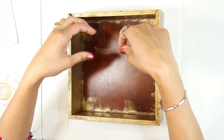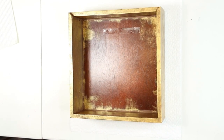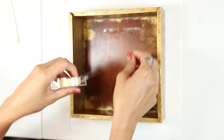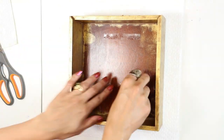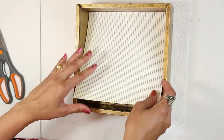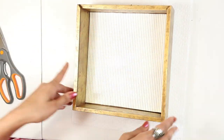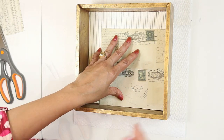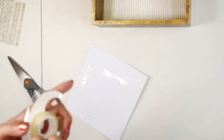Now let's start decorating inside the box. Firstly, I will put double-sided tape on the base of the box. For the background I will be using a simple stripe pattern paper. Here I have a second pattern paper and I will put it on top of the first pattern paper.